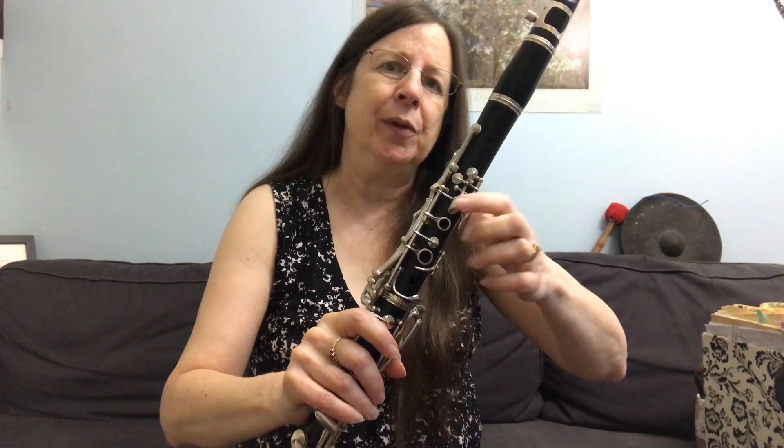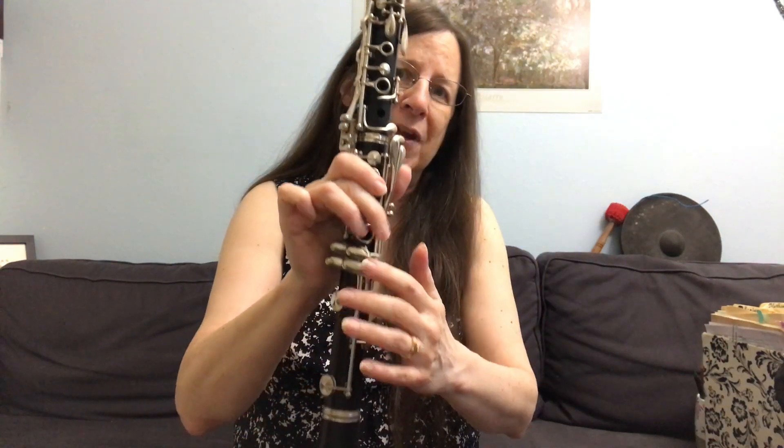Hi clarinetists. Today we're working on throat tones. Those are the notes where the air goes through the throat of the clarinet and then comes out of these open holes and doesn't get down to the rest of the body.